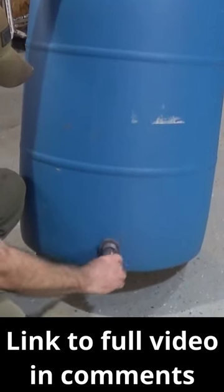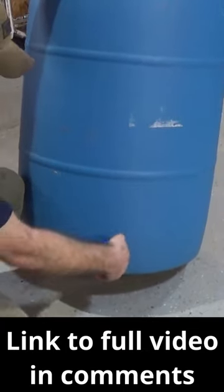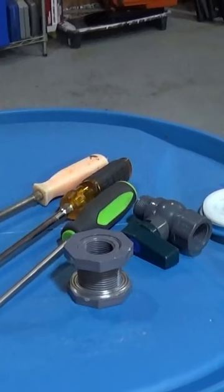Please check the comments for the full video and more details. And you're done — now you can install a spigot into a barrel.